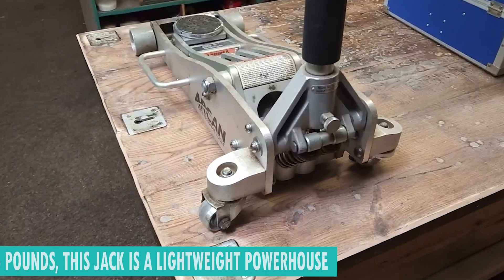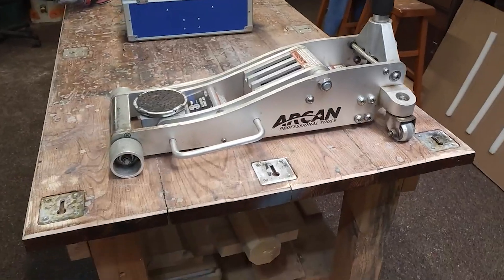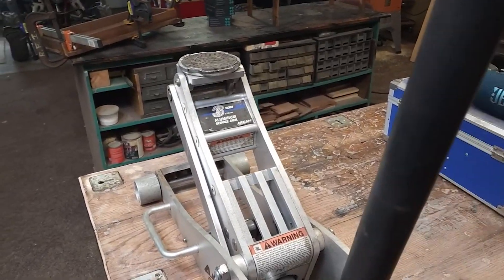Weighing in at a mere 56 pounds, this jack is a lightweight powerhouse. Despite its nimble nature, it can handle a substantial load capacity of 6,000 pounds, showcasing the perfect balance between portability and strength.